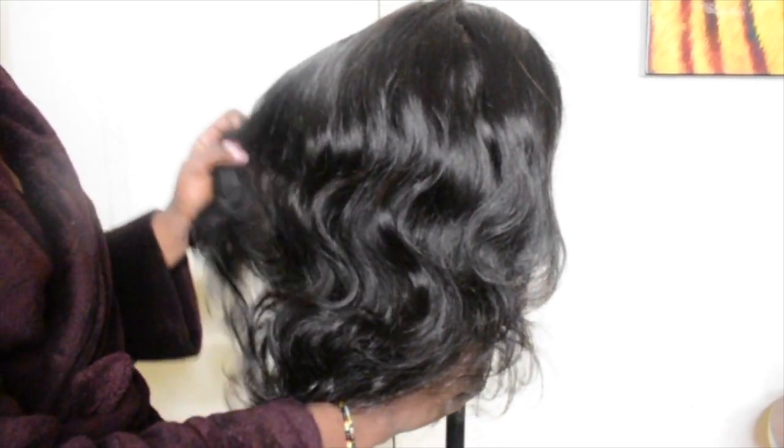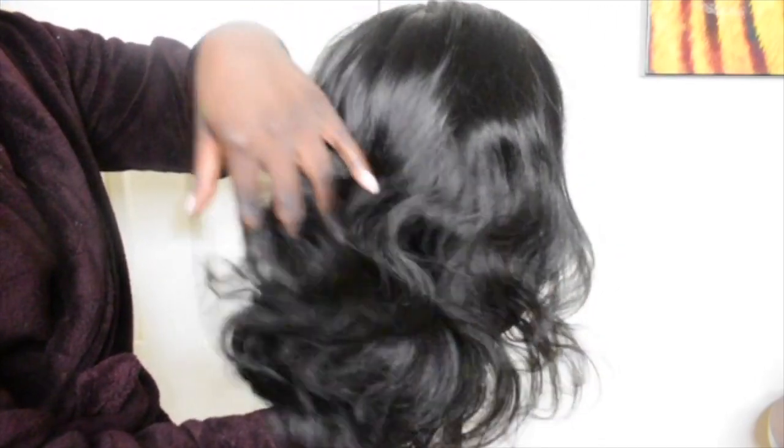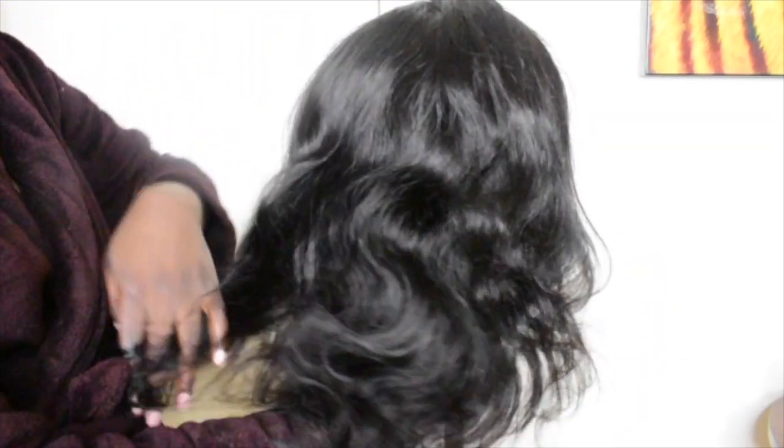When I received the wig, it was very soft. The curls were still there and the packaging was great. The hair was mad soft — I just couldn't wait to style it.